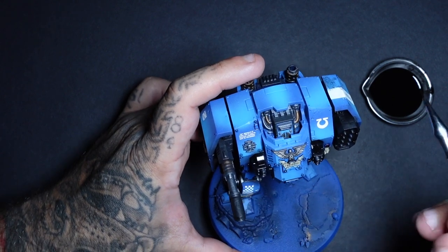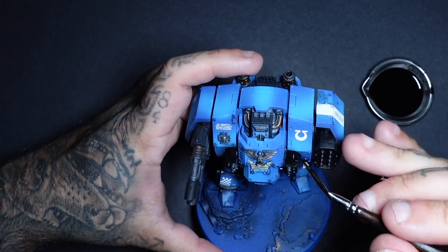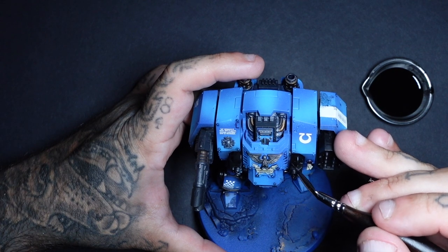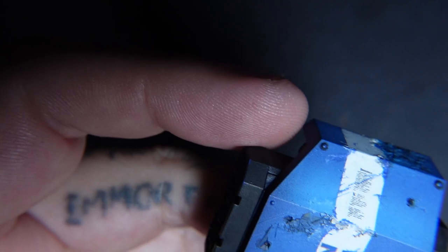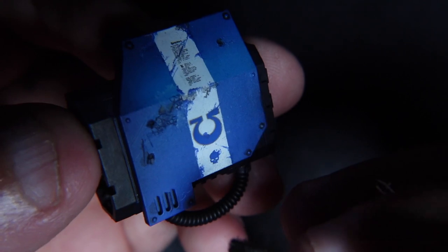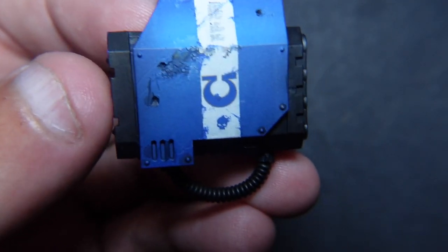The metallic parts I literally just glaze over — fully just go over them. Don't even worry about pin washing those, I'll just go straight over them because I'm going to highlight them up a little bit later. Now one last little tip: when you've got something like white writing or vinyls, get the original colour Macragge Blue and go into your vinyls and start adding some chipping and scratches before we move on to the next phase. It's just an extra layer of detail that in the long run is going to look ten times better.